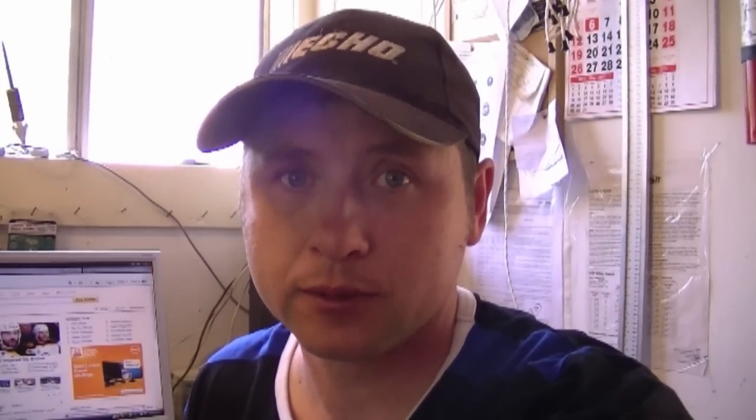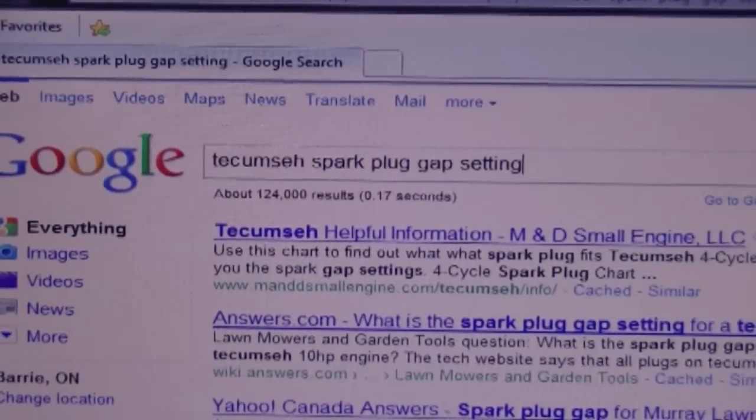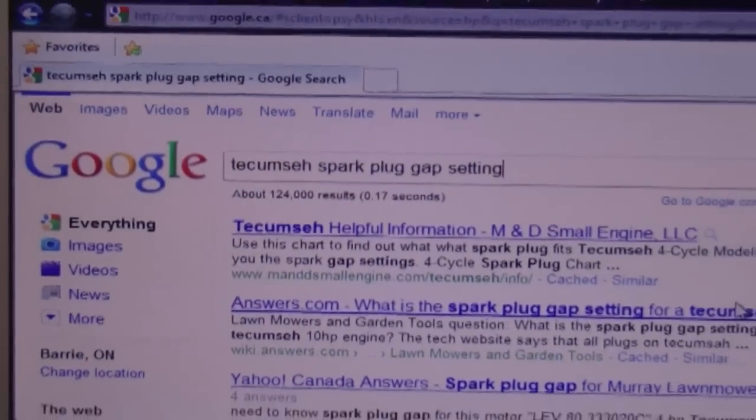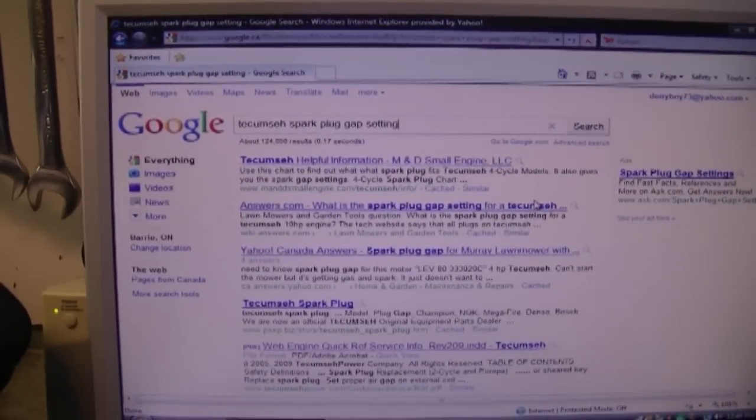My first question today: a lot of people are asking me, where do you get the specs when you go to gap a spark plug? Usually I'll refer to my repair manual. If I was gapping a spark plug for a Briggs engine, I would go to my Briggs & Stratton repair manual. If I was gapping a plug for a Tecumseh, I would look in my Tecumseh repair manuals. If you don't have the manuals, you could go to Google and type in 'Tecumseh spark plug gap setting' — often times you'll be able to find it on the internet.